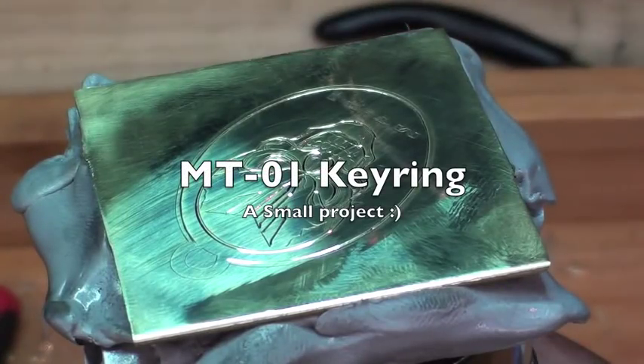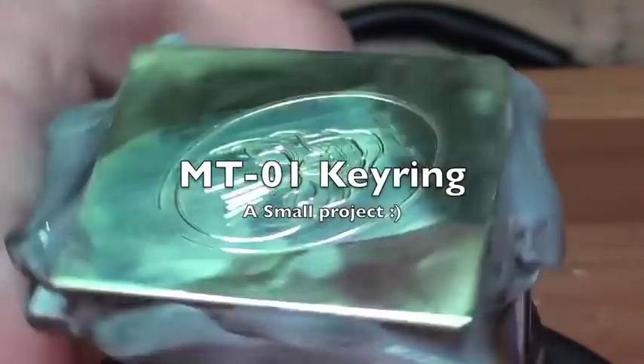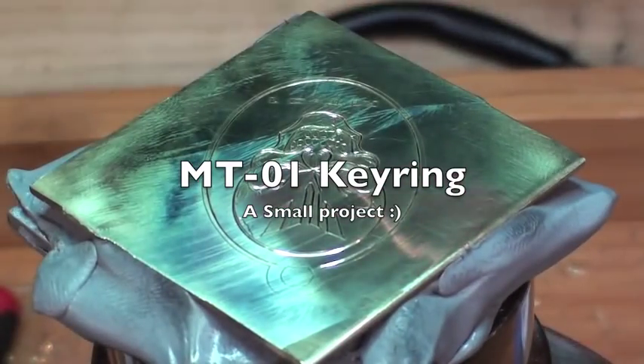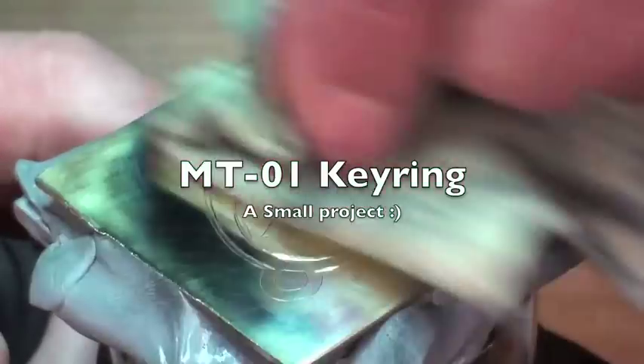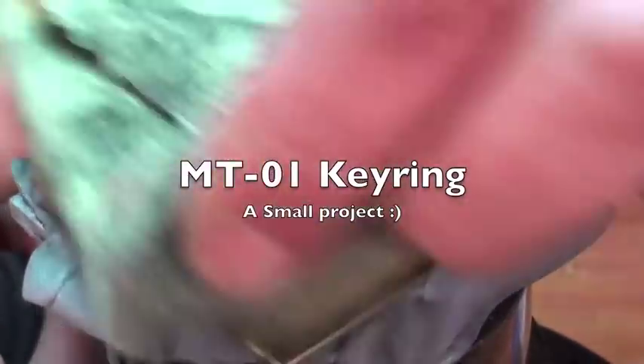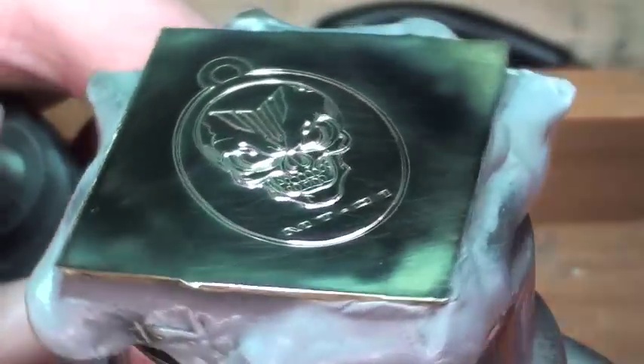Busy putting some of the final touches on this one. After riding the MT-01 for a while, I've decided that it's not a wings kind of bike. It's more a death's head kind of bike.